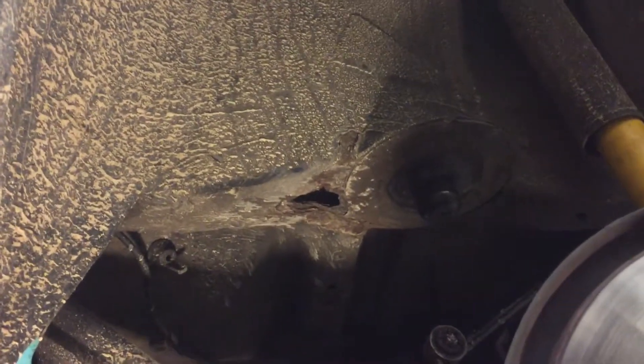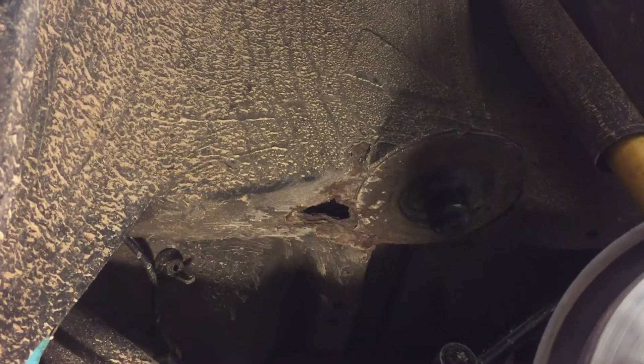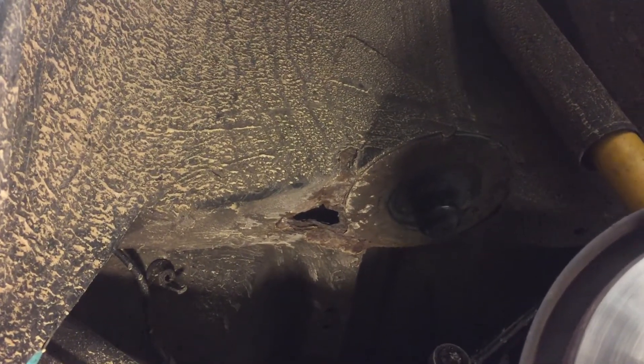Here we are under the car with the spring removed. I had to disconnect the sway bar end link. You want to do that before you do the shock because there won't be any sort of tension on it then.